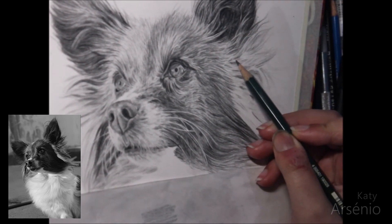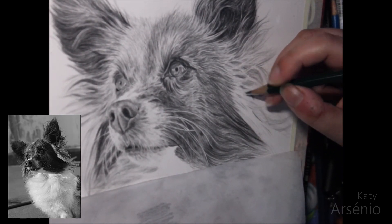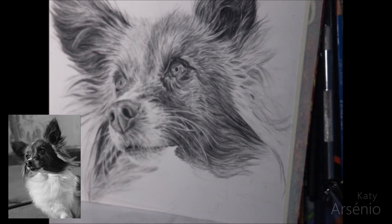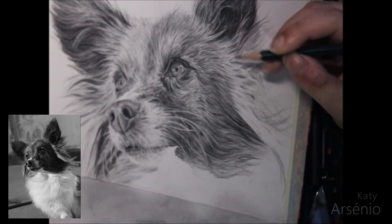Pay close attention to your reference photo. If the amount of detail is overwhelming to you, try turning your piece upside down and work on it like that for a while. Sometimes doing this helps you to separate what you actually see from what your brain thinks the area should look like.